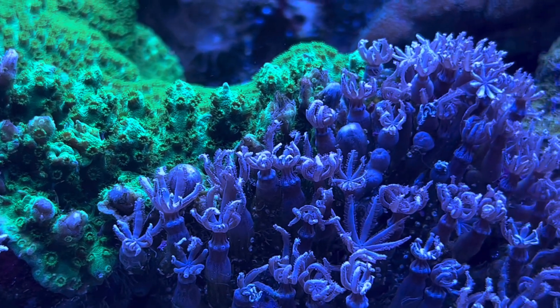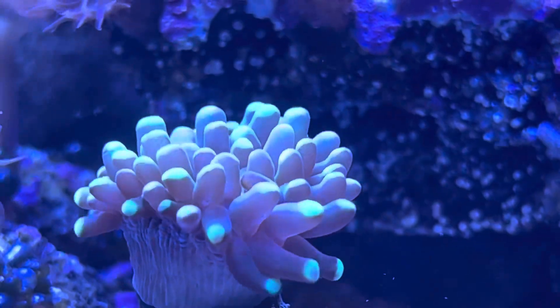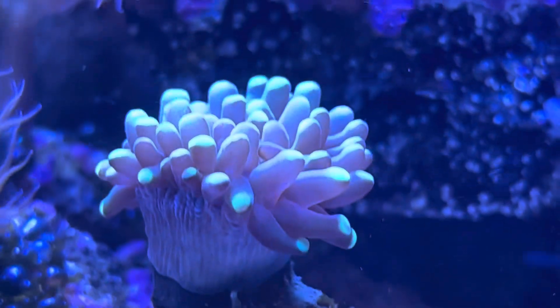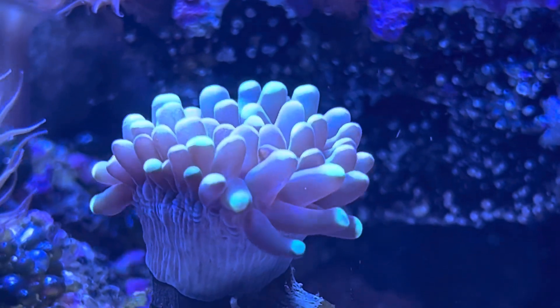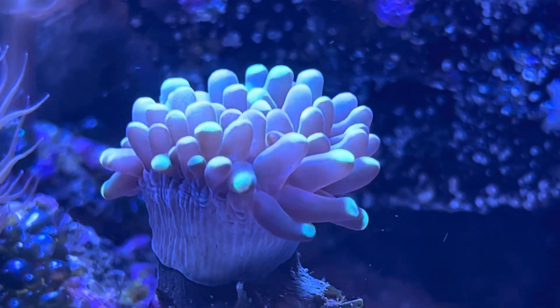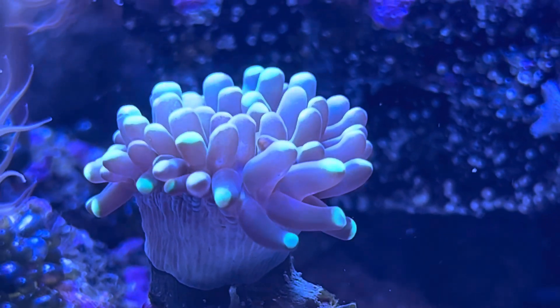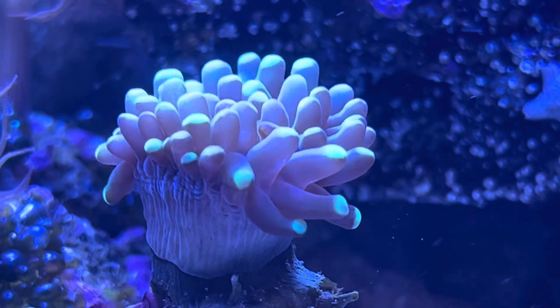I have it dripping straight into my refugium area. I don't want it near the pump exactly, because I'm fearful it'll build up and damage my pump, so that's why I have it going into the refugium. Also, another thing with the Chris Meckley method — I used to use my ATO all the time, but now I don't, because this just fills back up my water to my water line every morning. It's really nice — it kind of kills two birds with one stone.